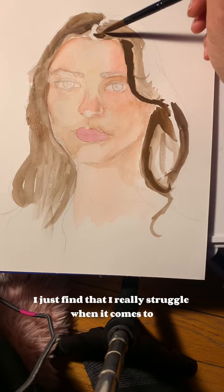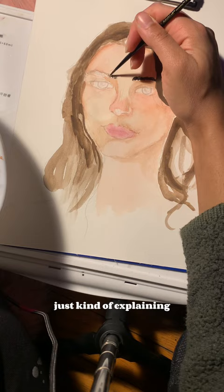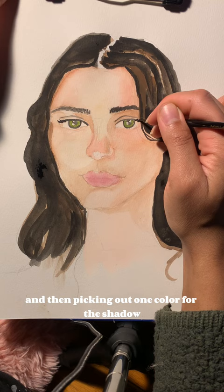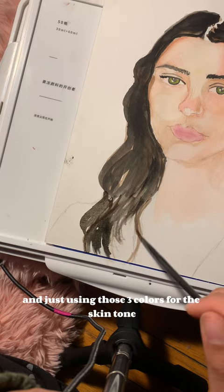I just find that I really struggle when it comes to painting skin tones, just because I never seem to be able to get the shadows and highlights right. So I was watching a couple YouTube videos explaining some different techniques that other people use. The technique I'm using in this video is basically finding one base color, then picking one color for the shadows and one color as a blush for the face — just using those three colors for the skin tone.